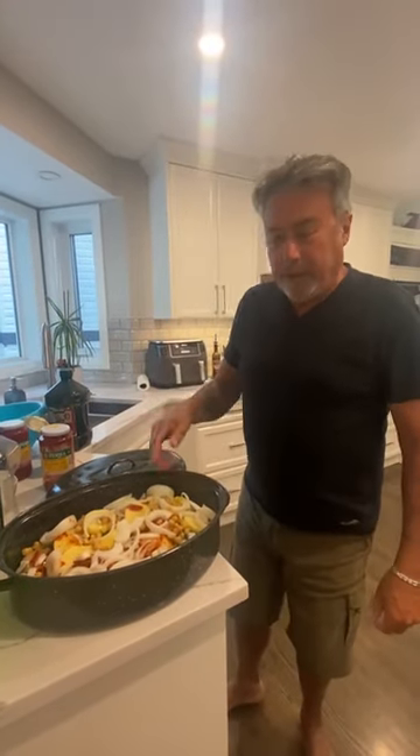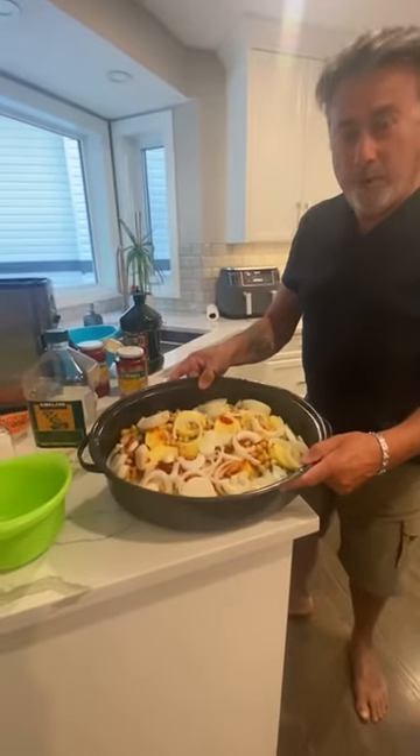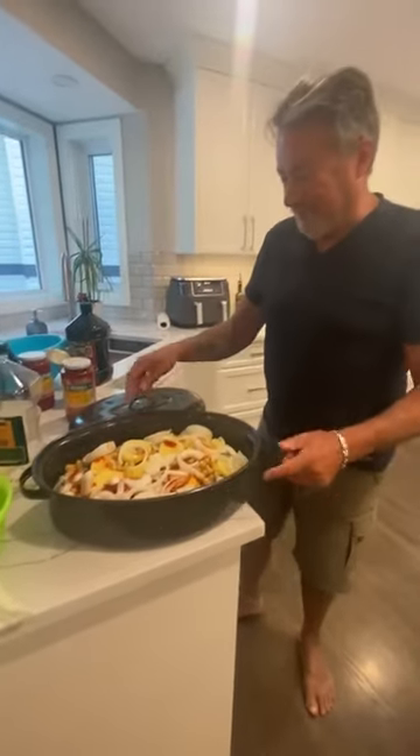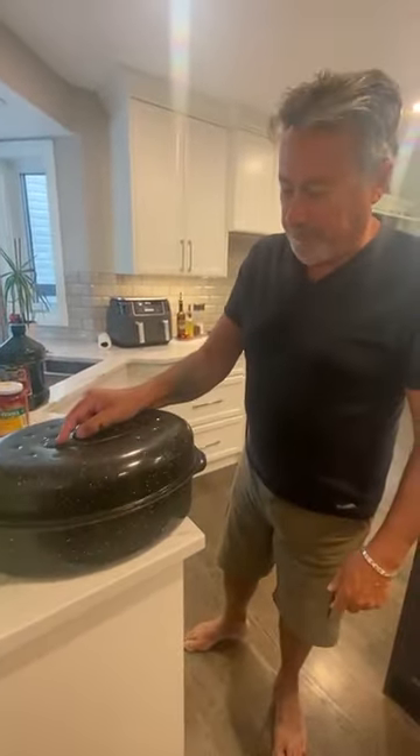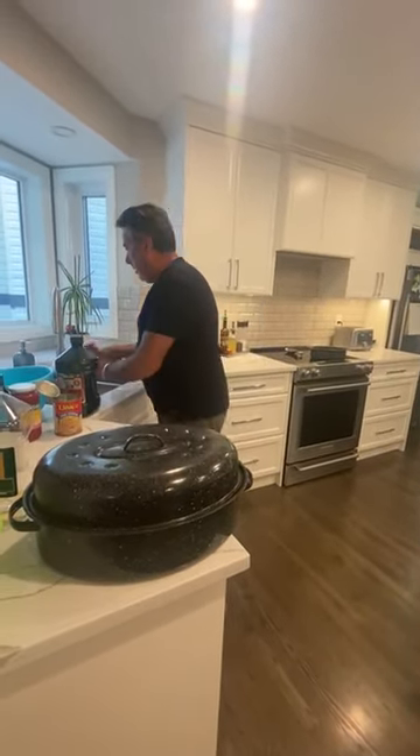So regular ground pepper — I put cheese pepper. Now you can take a picture of that. Done. Look at that — voilà! Say bye. Goodbye, bye.